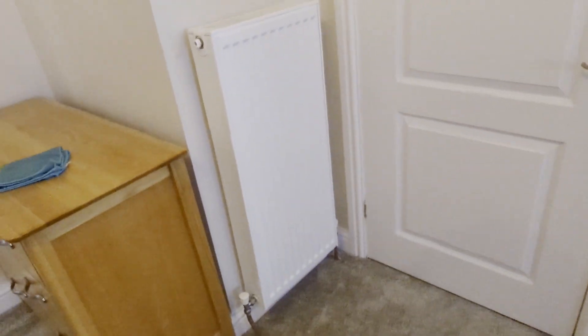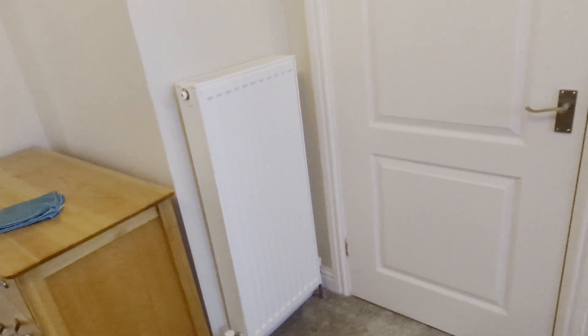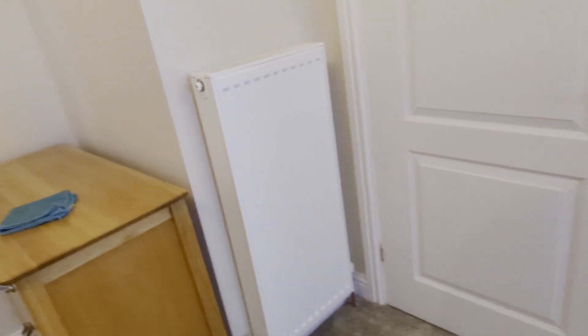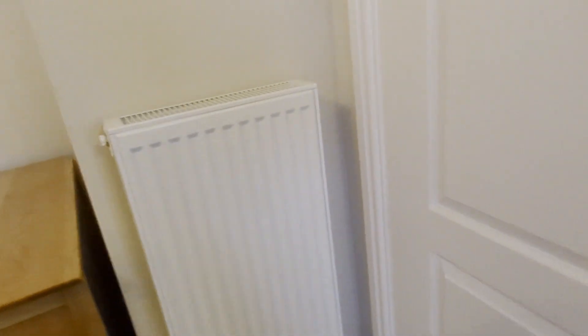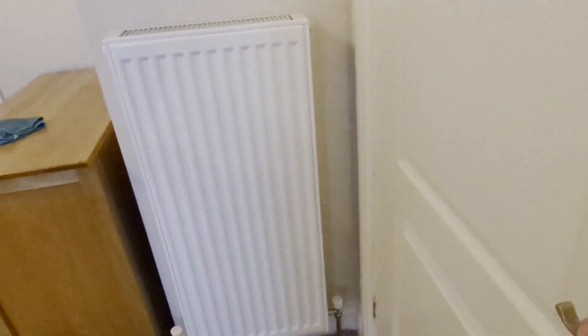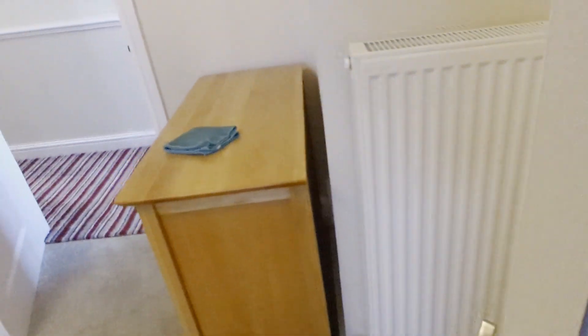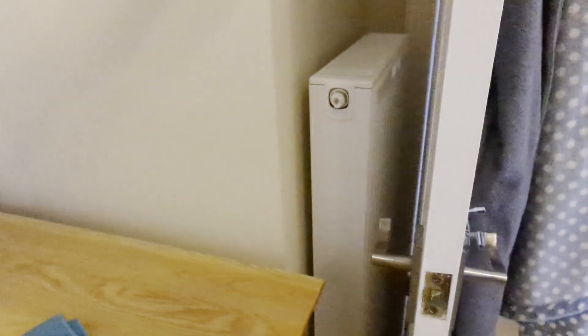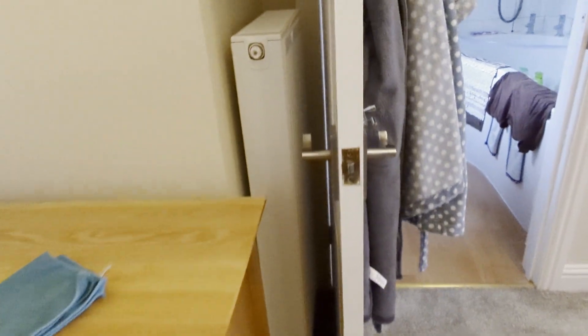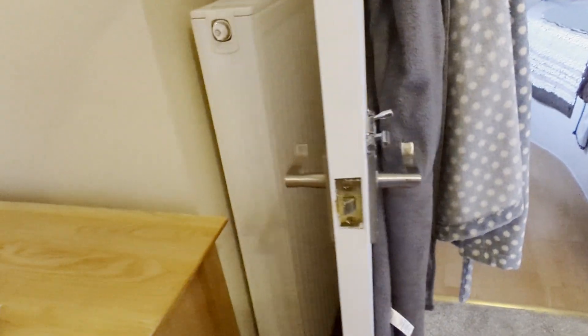Inside the house we have a new radiator in the master bedroom — it's a tall one, a double, and it fits just nicely behind the door. That's pretty cool. There's also a new radiator in the kitchen.